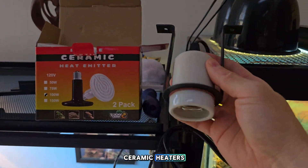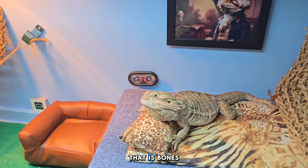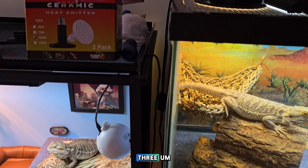Hey everybody, just a quick video on these ceramic heaters and ceramic sockets. If you have reptiles like I do — that is Bones, he's a bearded dragon — and then there's Gonzo over here. I've got two; we used to have three.